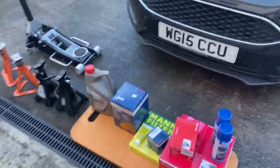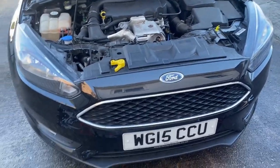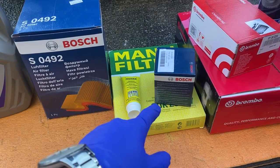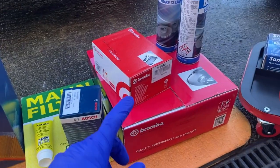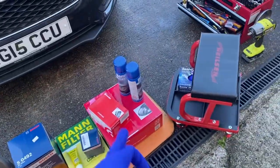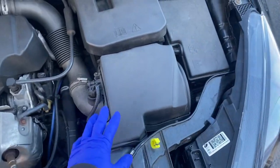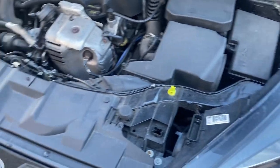Servicing a Ford Focus 1-litre EcoBoost today — doing the oil, air filter, some new discs on the front and pads. Not sure if I'm going to record the discs and pads yet. We'll start with the air filter and then jack the car up and do the oil.